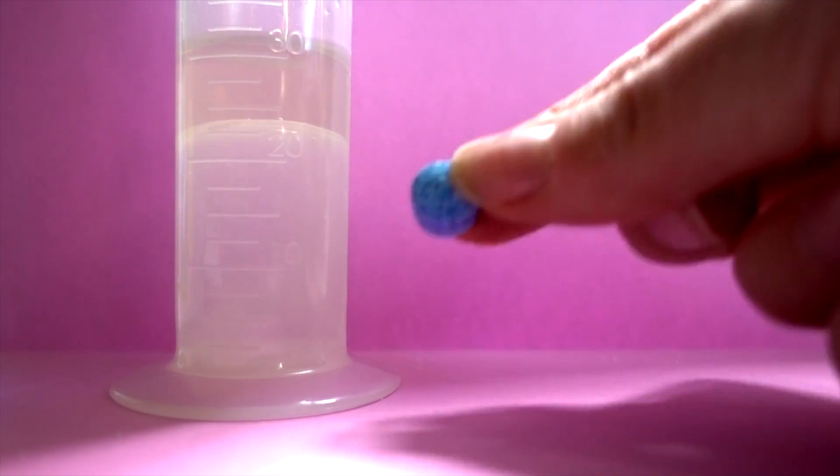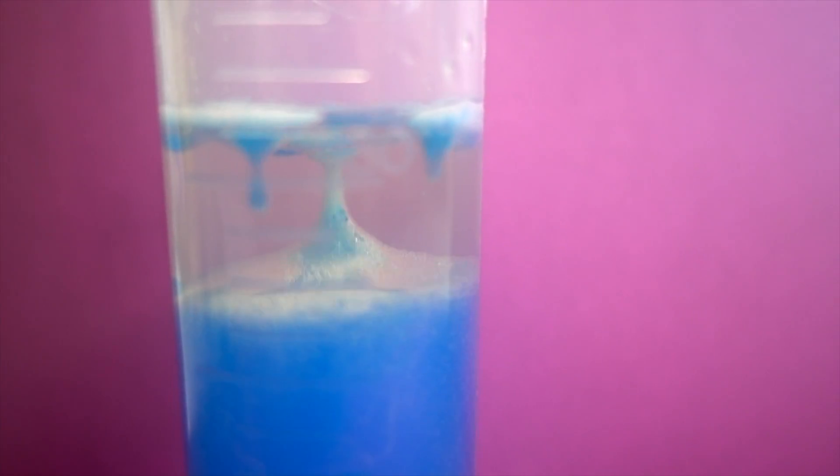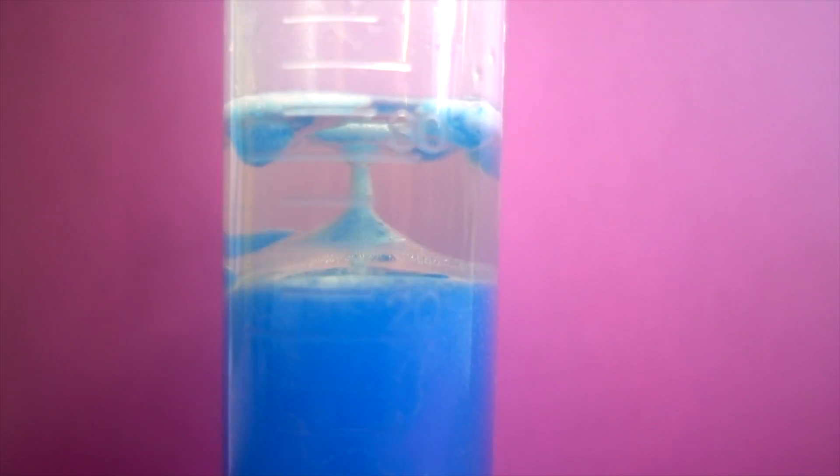The question for this experiment is: can we separate salt from water using oil as a shield? And what happens if we add a fizzy tab in the mix? This one reminds me of a lava lamp and it sure is cool looking.